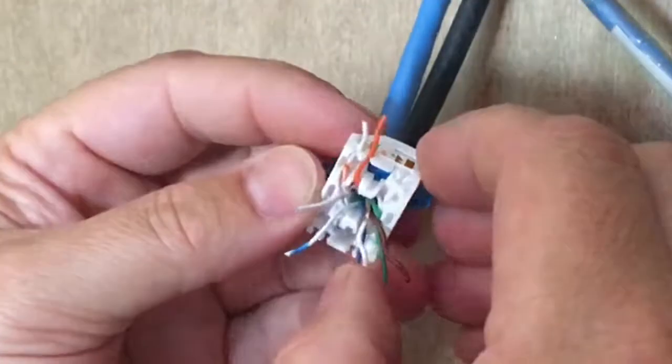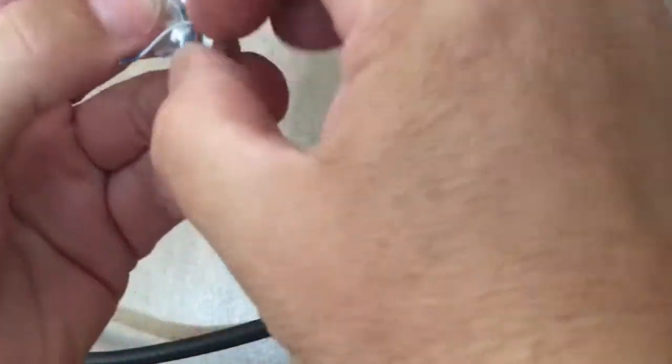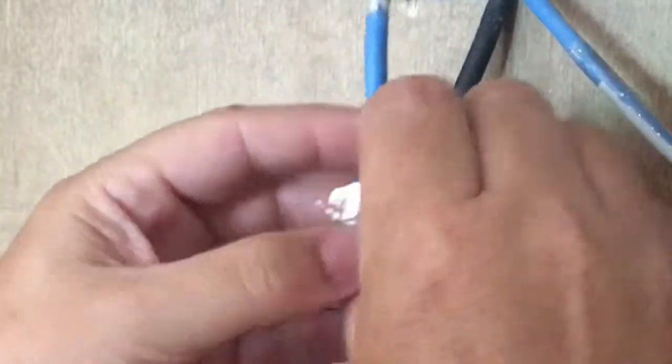Sometimes the white wires that have blue or green are hard to see what color it is, so just be sure you don't screw that part up. Feed the wires into the channels and they snap lock in.